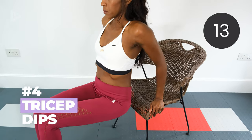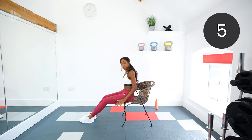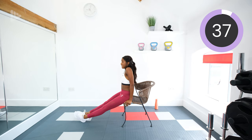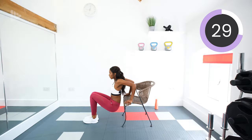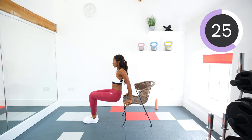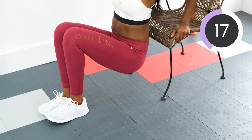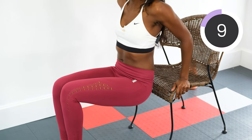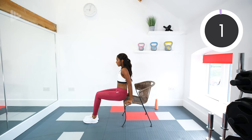Next we're doing tricep dips — down, push up, down, push up. Keep the chest lifted and really use the tricep muscles at the back of the arms to push yourself back up. The closer your feet are to the chair, the easier. Straighten your legs if you want — that's going to make it harder. Make sure you're engaging those triceps and using them to push the body. Take it nice and slow.